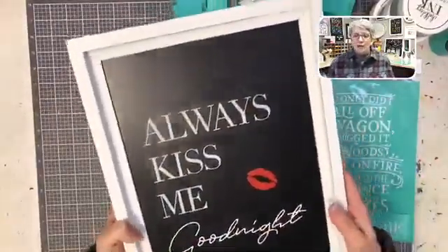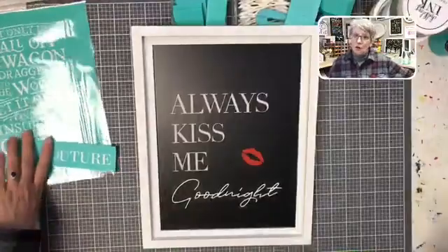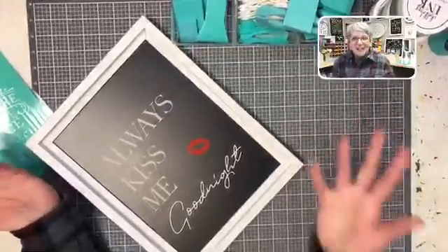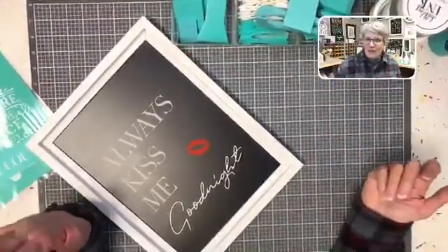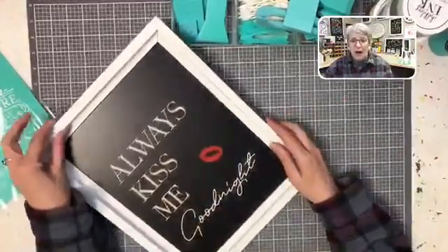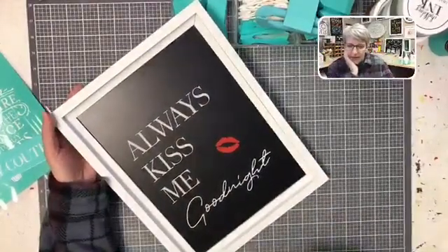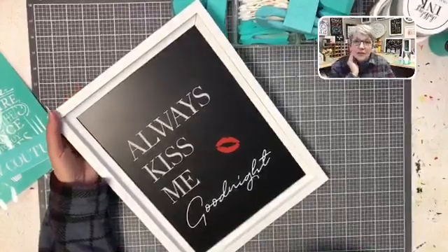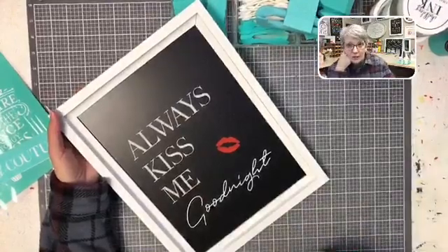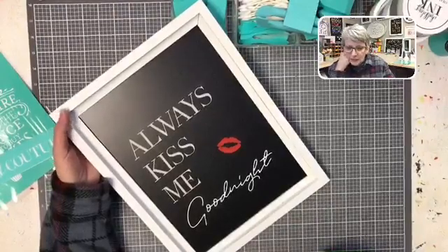It's not going to go anywhere unless you want it to. I'll show you how you can seasonally change your decor — when you get tired of it, you wash it off. That's the beauty of this product. The transfers are reusable; I can use them over and over again and recreate all kinds of different things.